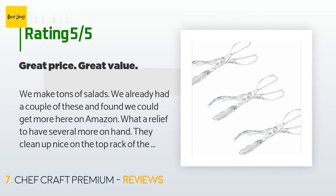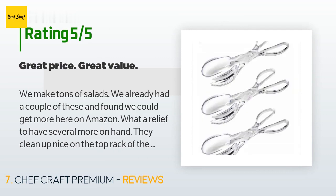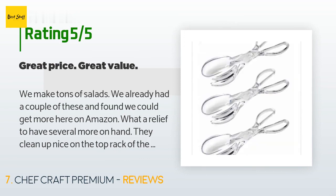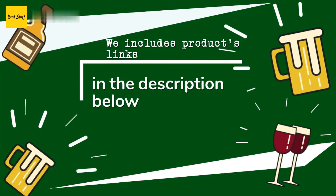A customer said: 'We make tons of salads — we already had a couple of these and found we could get more on Amazon. What a relief to have several more on hand. They clean up nicely on the top rack of the dishwasher. Great value for the price. If you think they're flimsy, then you're using them for the wrong thing — they're not for pulling a roast out of the crock pot or rebuilding engines.' Thanks for watching and hope you liked it!